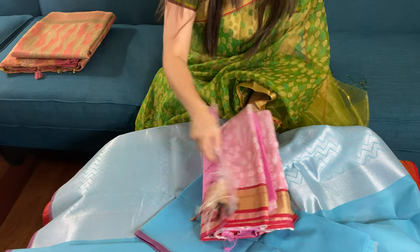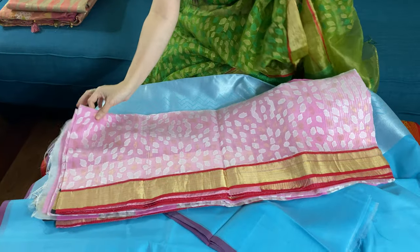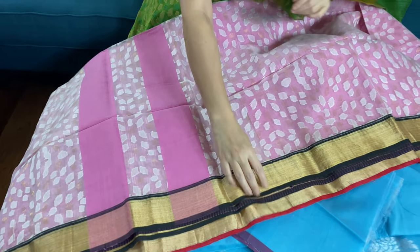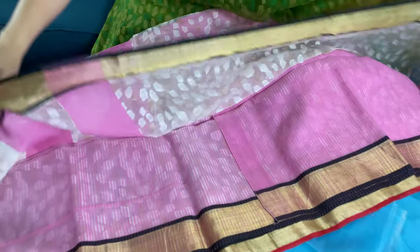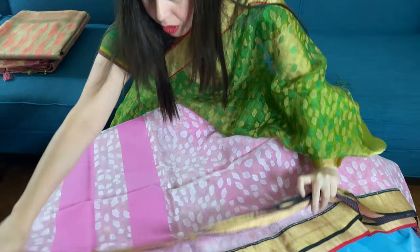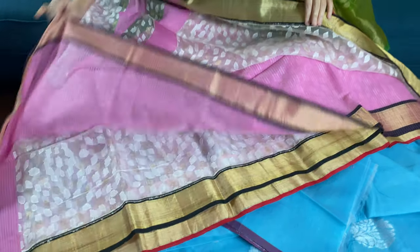Now I will show you a saree that is very similar to the one I am wearing. The top half is a sheer, semi-transparent fabric. This is hand-woven — purely hand-woven. It's a khadi saree from Bengal. This is the lower half of the saree, so it's basically half and half.